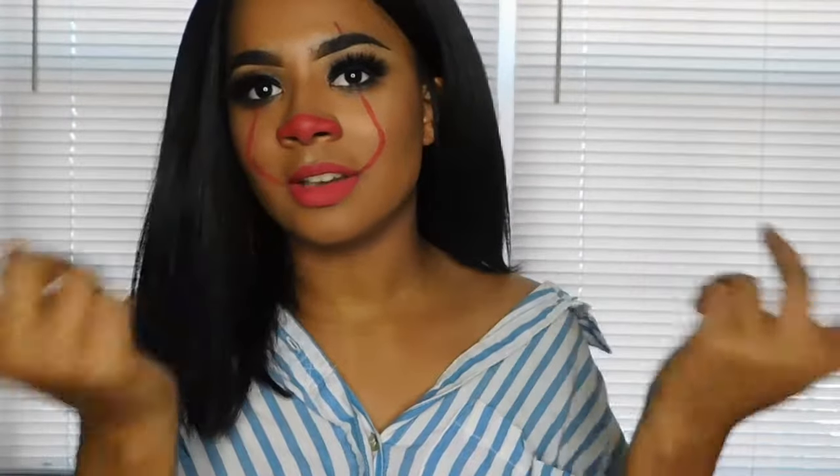This wasn't the original It face, I don't think. But basically, now Pennywise just has some lines on his face and a nose, and apparently it's really scary. It's scary to me, so I guess it worked. So basically, I just did a tutorial on this, so if you want to see what it looks like and how I did it, please keep watching, and let's get started.